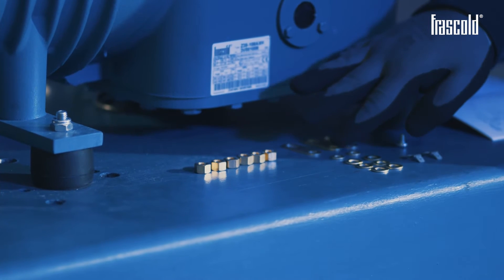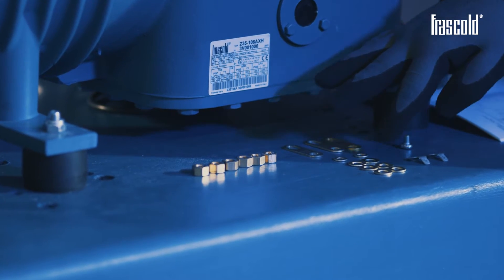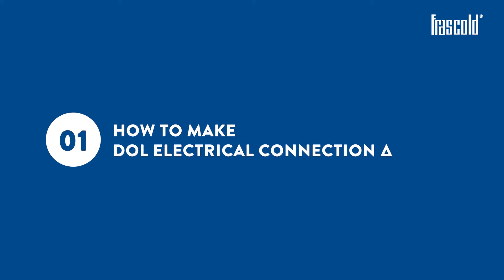Open the various kits contained inside the junction box and place the contents in an orderly manner in order to make a precise and fast electrical connection. How to make a Delta electrical connection.